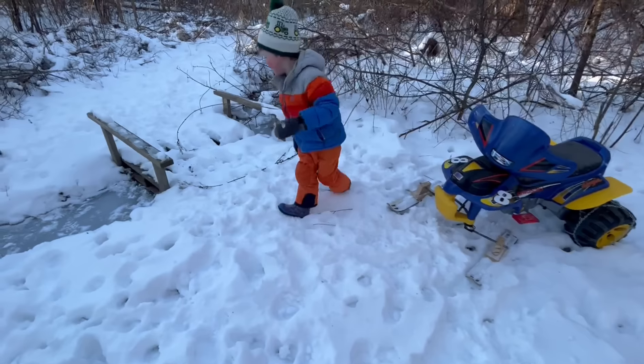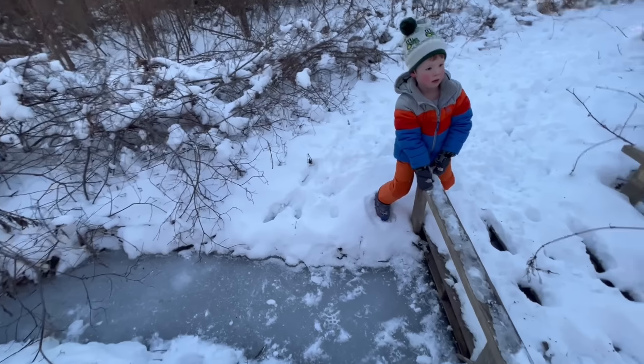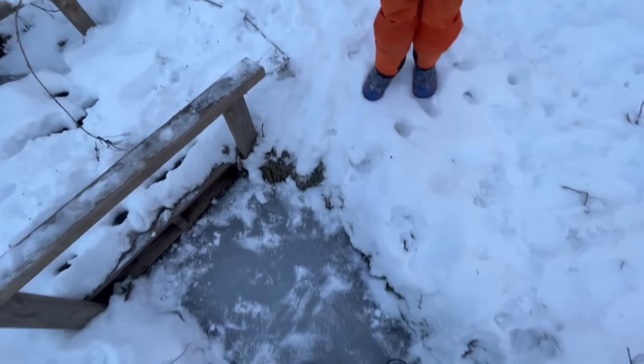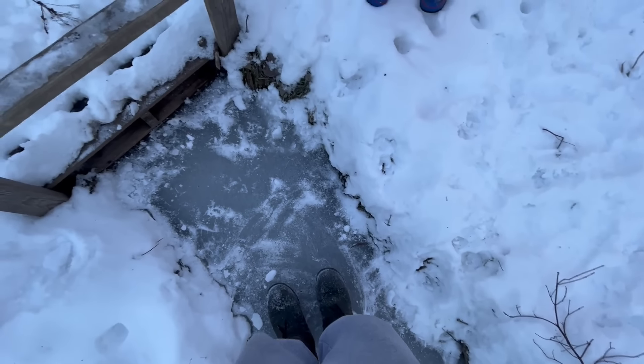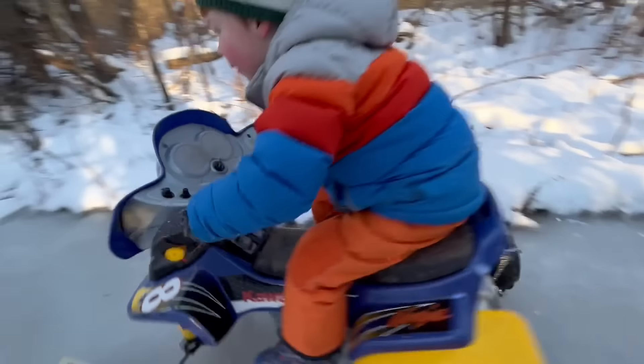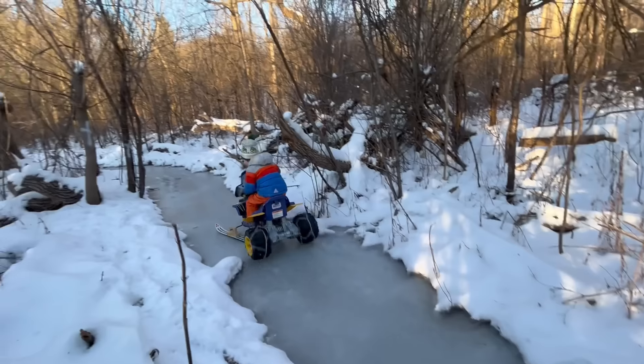It's floating! Do you think it can support Daddy? It's so easy to follow. I don't know if I jump on it. It held! Whoa! Let's drive the snowmobile on the frozen stream. It's so smooth!